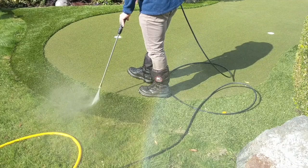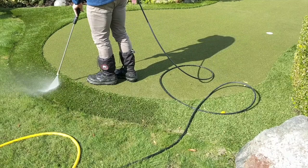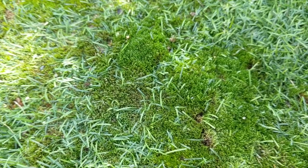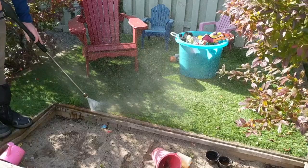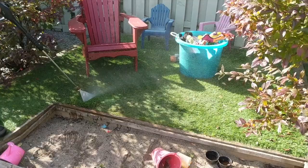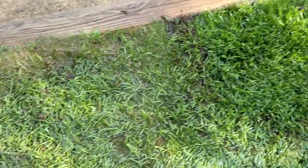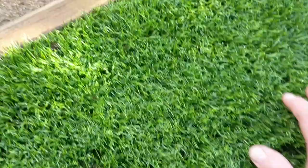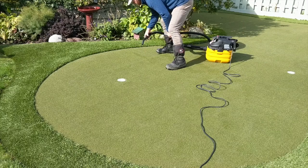The pressure washer also works wonderfully for the fringe around the green and any regular artificial turf installation. It revitalizes the fibers, blows out organic debris, and gets the fibers standing up again in their intended direction. Here's an example of my kids' play area that I installed long ago in the shade — tons of moss growing right to the top of the turf and tons of organic debris. You can see the before and after in this clip: the pressure washer blows out all the organic debris and makes the fibers look good again.